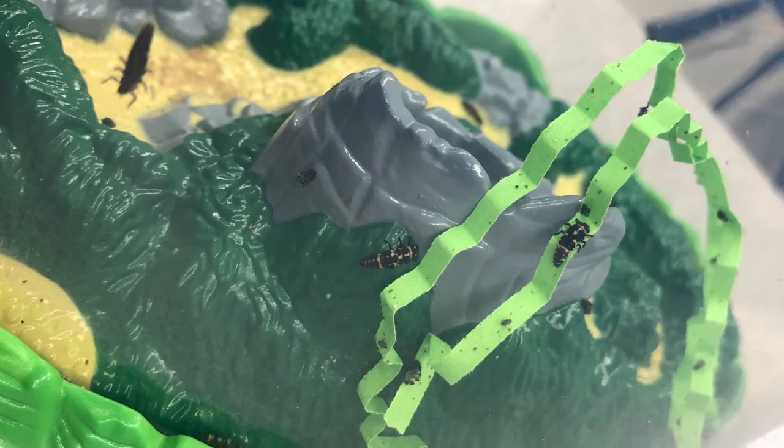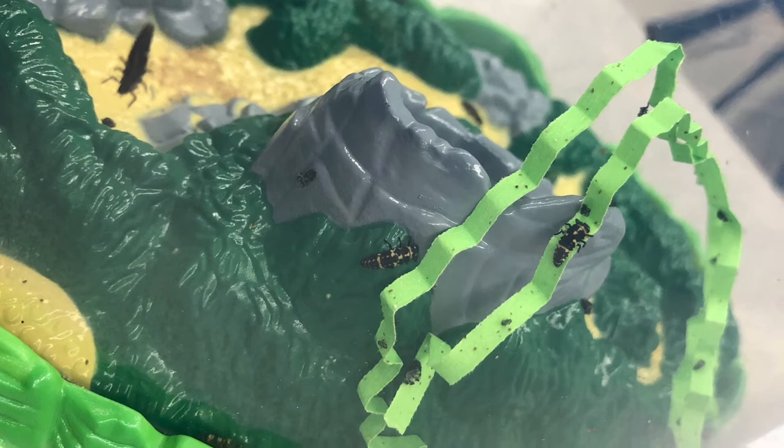As you can see, the larvae are kind of just crawling around, so take a good look at these pictures. I will continue to keep you updated on our ladybugs. Have a great day!